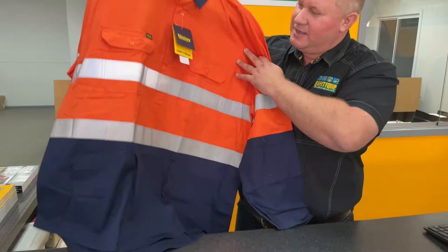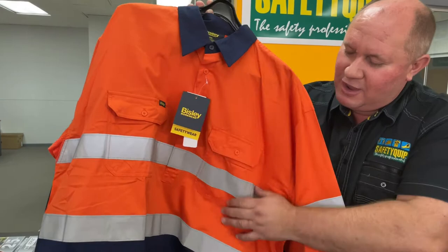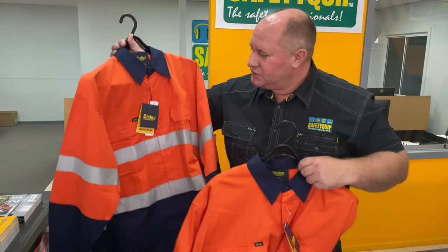We have a solution for that. This design here is a cotton drill shirt as well, but the buttons only go down halfway. So the lower part of the shirt, there's no buttons. We call that a closed front shirt.